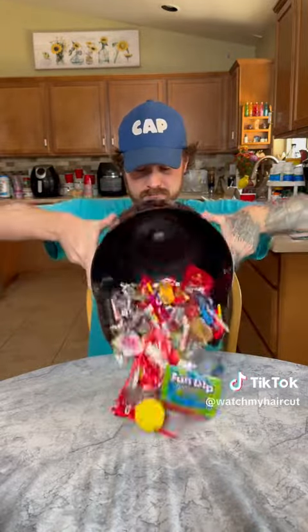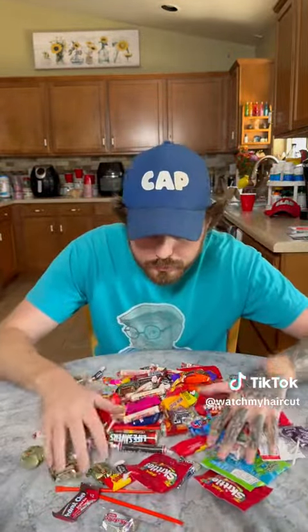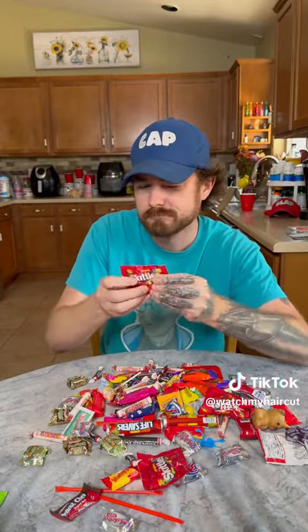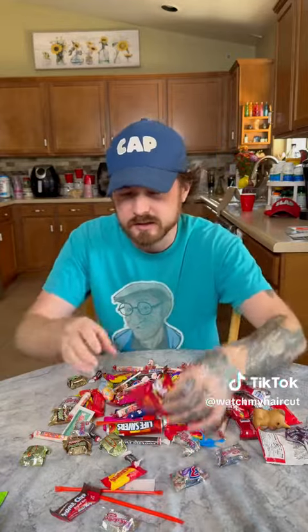I'm gonna dig through here — there's nothing in that, there's nothing in the Skittles, that Skittles is okay. Nothing in these either. Nothing in that one. This Reese's pumpkin looks suspicious though, let's open it up and see if there's a sharp object inside.